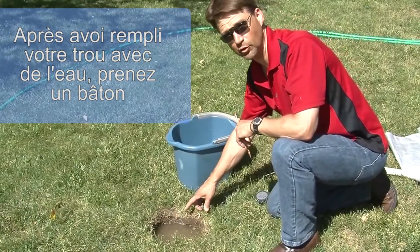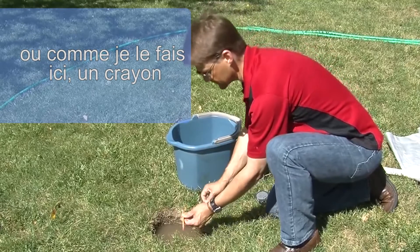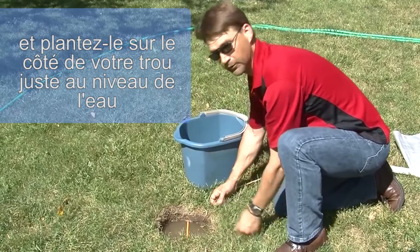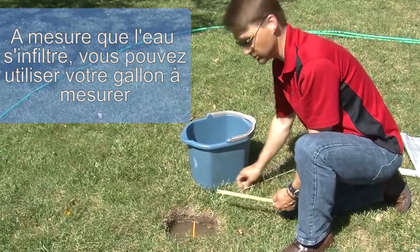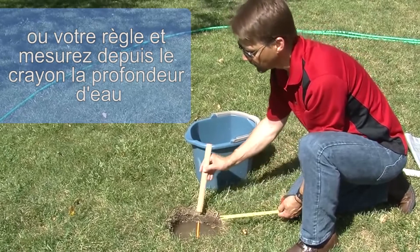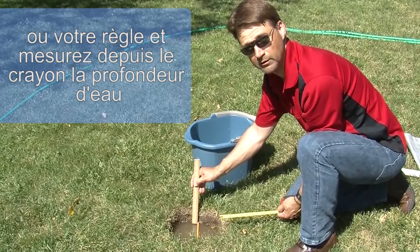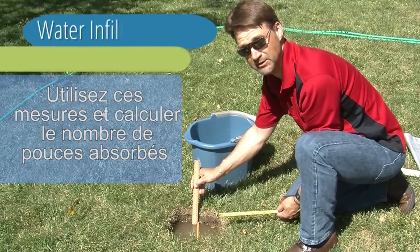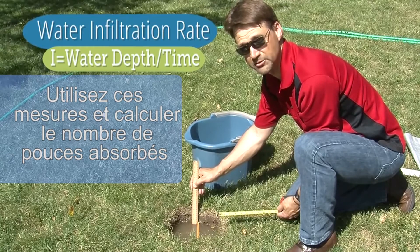After you've filled your hole with water, take a small stick — or as I'm doing here, a pencil — and stick it into the side of the hole right at the water level. As the water drains, take your tape measure or ruler and measure from that pencil down to the depth of the water. Do this until the water drains out of the hole, and use these calculations as shown to compute the inches per hour your water drains into your soil.